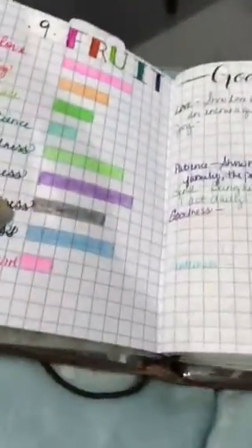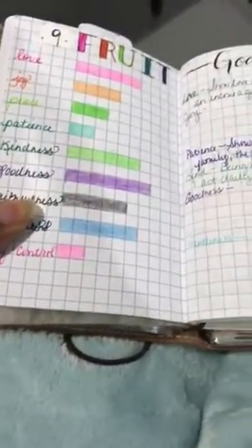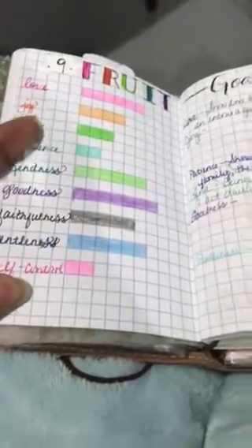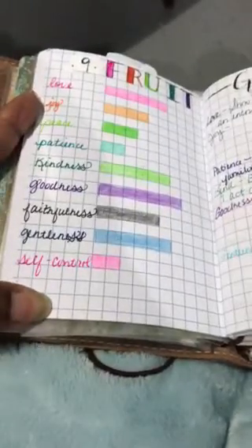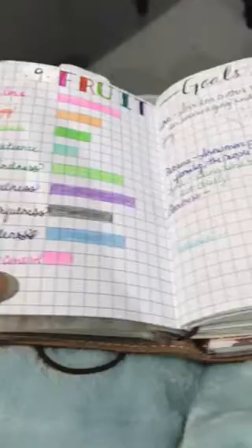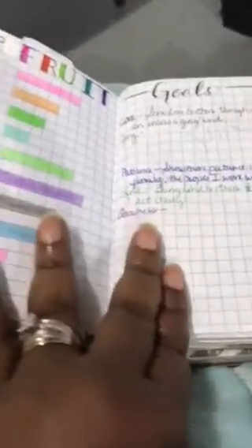This is the Fruits of the Spirit — sort of like a self-assessment, how you assess yourself in using and acquiring the nine Fruits of the Spirit. And then the goals you have to put yourself in a higher range. I got this off of the Warbinder Facebook group. This is my attempt at doing this in my other traveler's notebook.